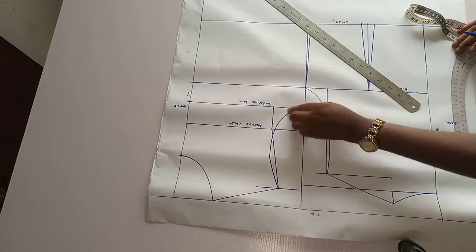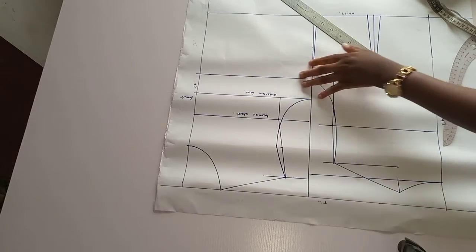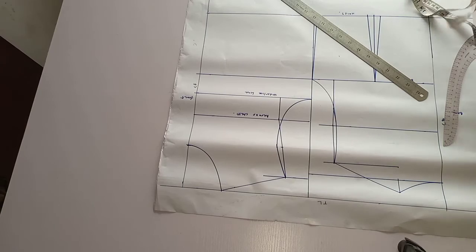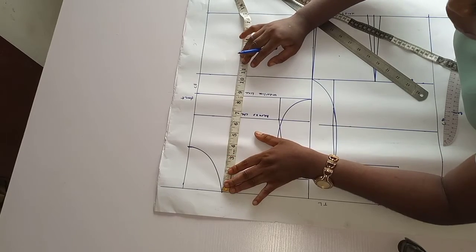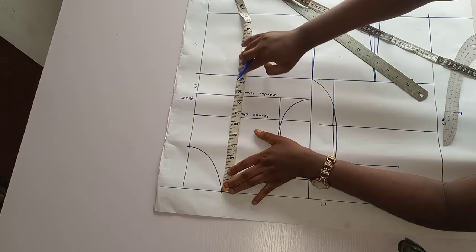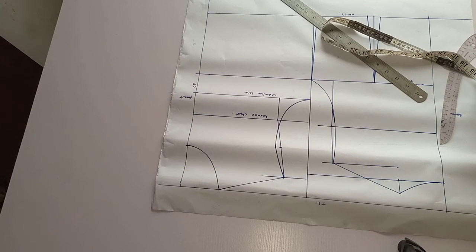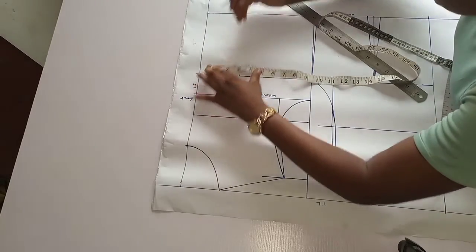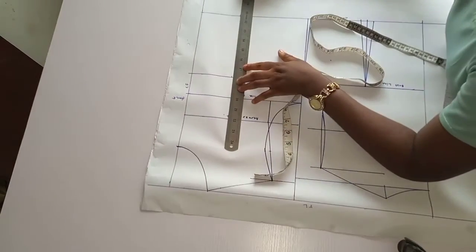Now you have your armhole curve for the front line and the back line. The next thing you have to do is find your bust points. My bust point is 10 and a half — from the top line you mark 10 and a half. My 10 and a half is on the bust line. Now I mark my nipple-to-nipple point which is 7 — divide by 2 to give 3 and a half — and take the same reading on the waistline, joining the marks with a straight line.